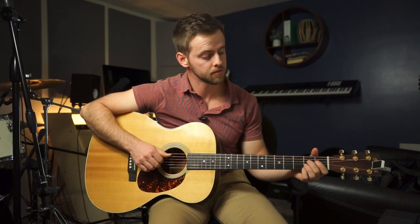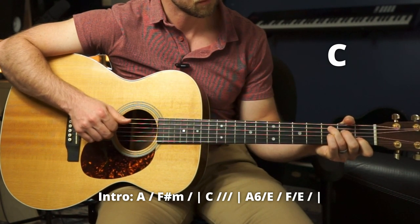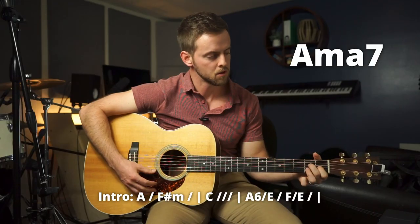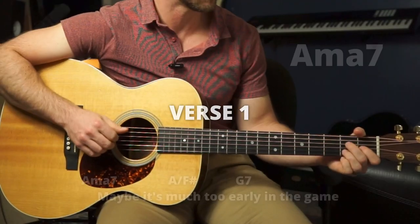Stringing that all together, there's our intro. Moving into the first verse, we have that A major 7 chord.